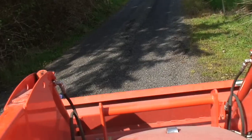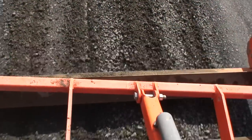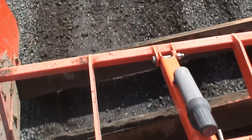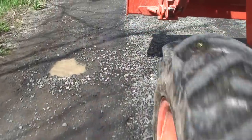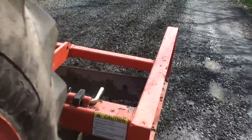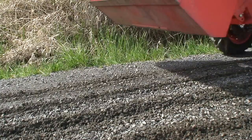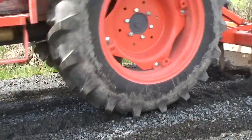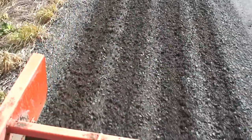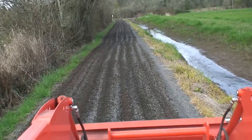Alright, let's do this thing. Basically the idea here is with our scarifiers fully extended to go up and down the driveway breaking up what amounts to a hardpan. You can't just throw gravel at a pothole to fix it — you actually have to get in there and break the entire thing up. You can tell we're almost done with this phase when you have more ground broken up than you have hard packed.